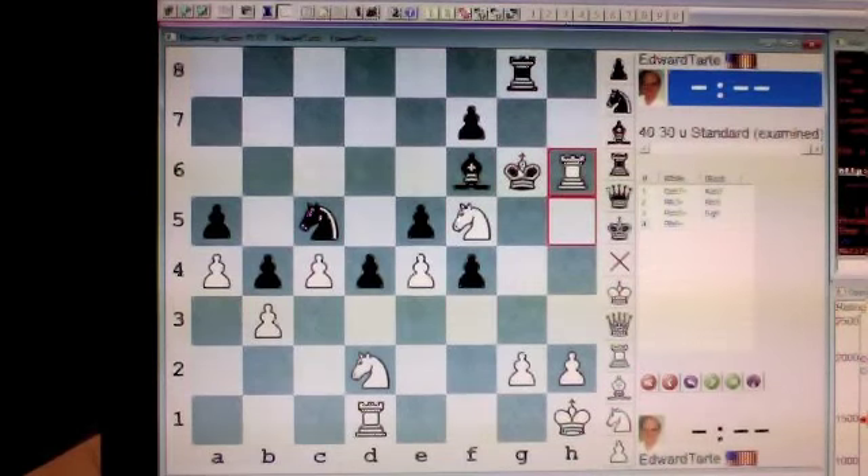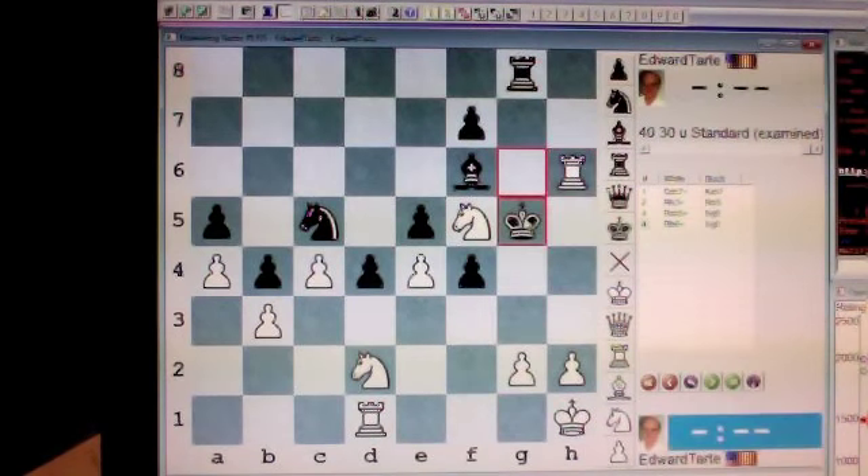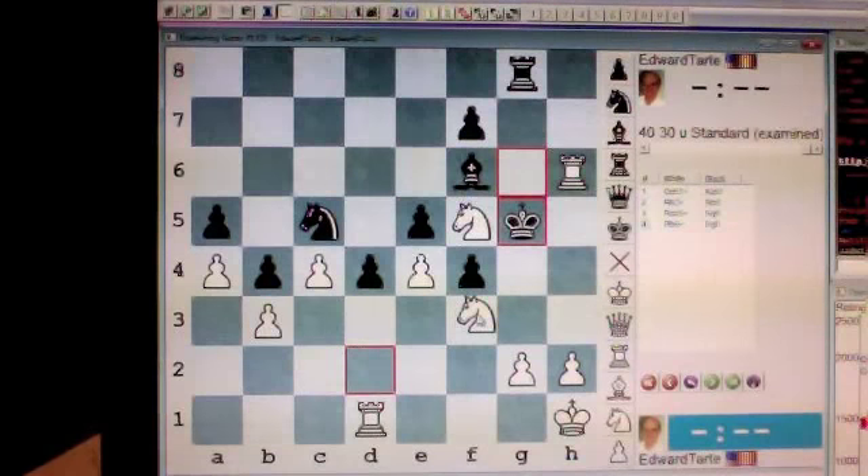But this time, black has an option which prolongs the game a little bit. He moves his king to g5. Now it would be a mistake for you to check him by moving your pawn to h4, because he could then move his king to g4 and it would be relatively safe there. What you want to do instead to continue the checkmate pattern is to check him with your knight, moving your knight to f3. Check.